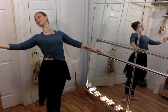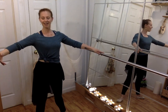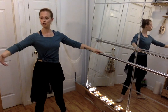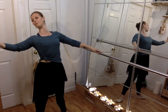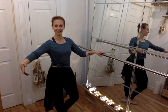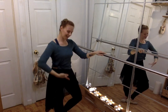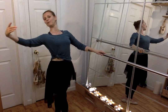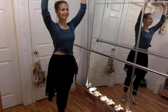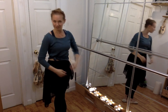And relevé and down. Same thing in second — demi and stretch and demi and stretch and demi and demi and stretch. Small cambré forward, small cambré back, relevé and tendu. Let's go to fifth, or third if you know it — demi and stretch. If you don't know it just stay in first. Let's do the same thing on the second side.